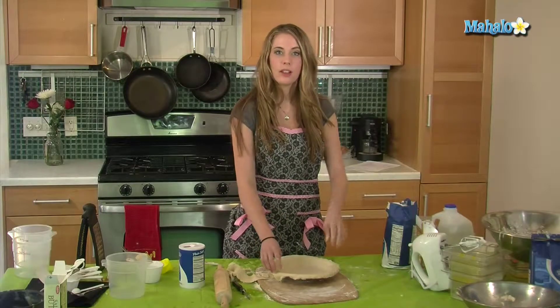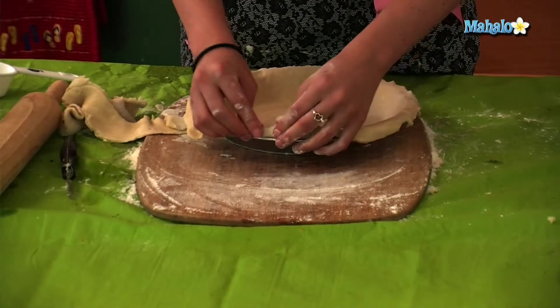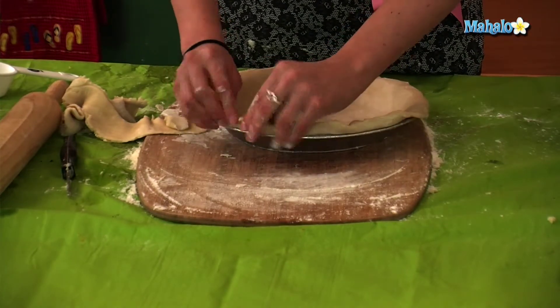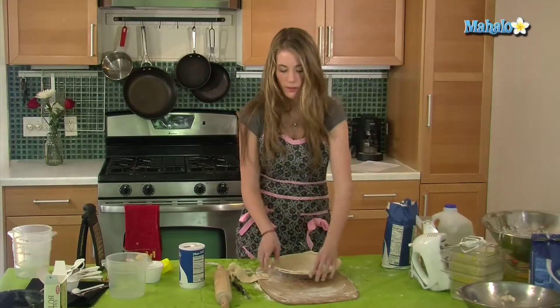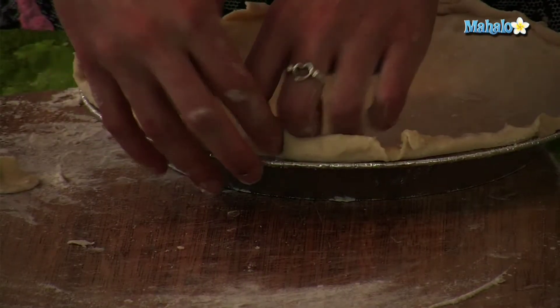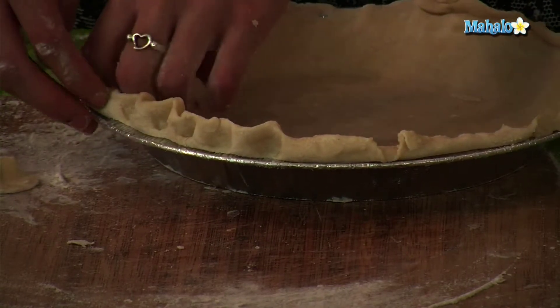Now I'm going to show you how to make the pretty pinch on the outside. You want to fold your dough over. Then you're going to take your two fingers and one finger and simply pinch it, going all around the outside of the pie until everything's crimped.